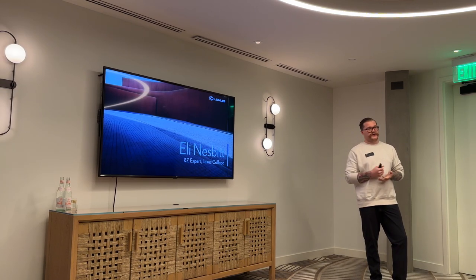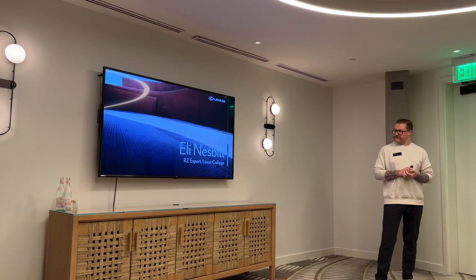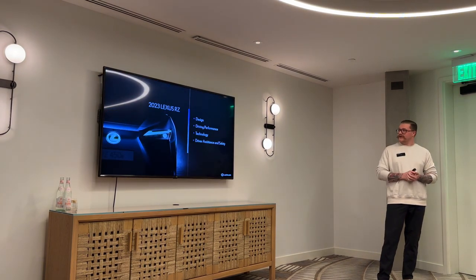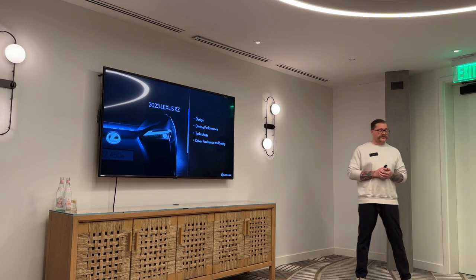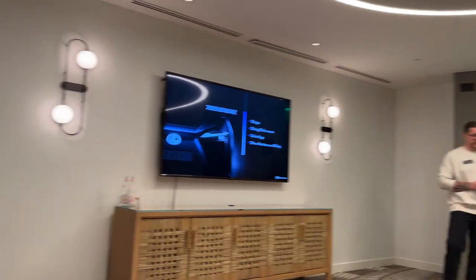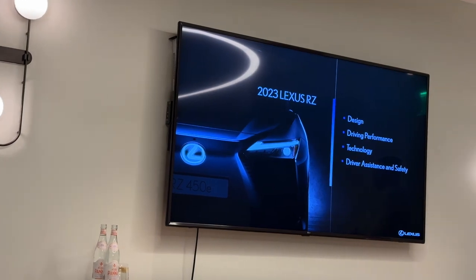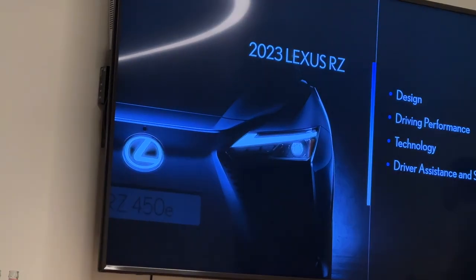Please make sure that you have all your questions. If I don't know, I'm going to get it for you. So with that being said, let's kick this right off and get right into it. It's going to be a little bit of a high-level intro to the RZ for you today. We'll go over a little bit about design, a little bit about driving performance, as well as technology and driver assistance and safety.